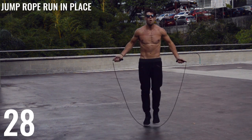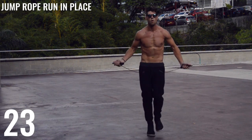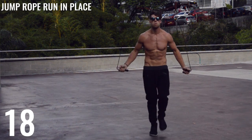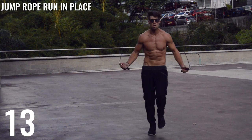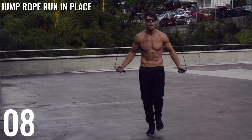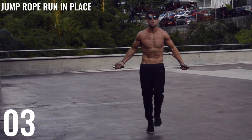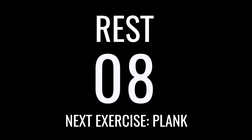Run in place for the last time. Give it everything you got here guys. Come on Zen Dude Nation.